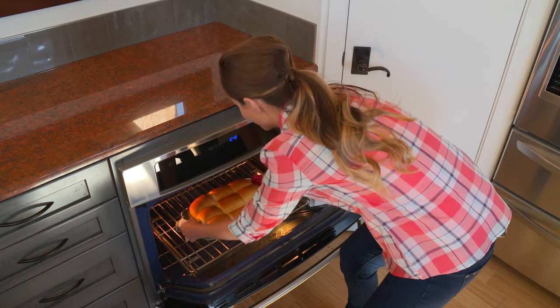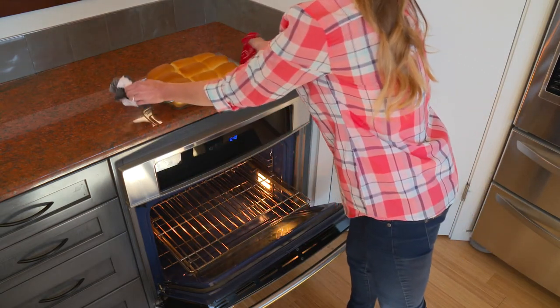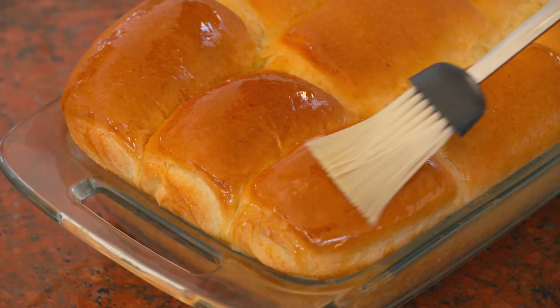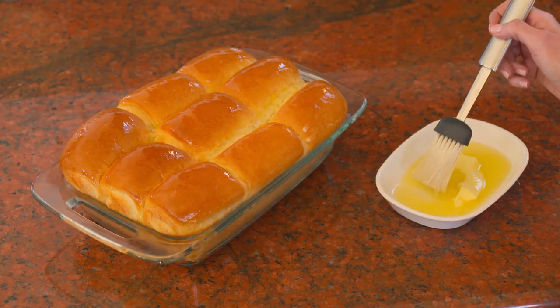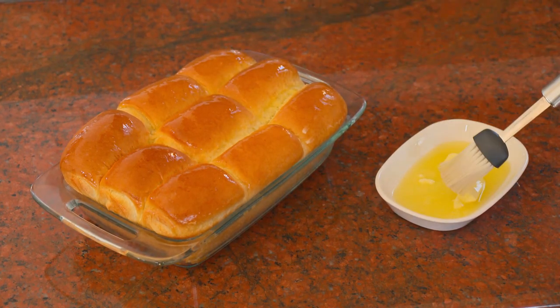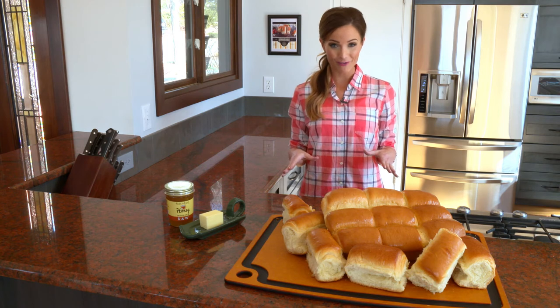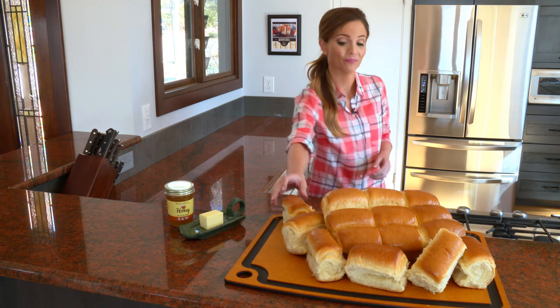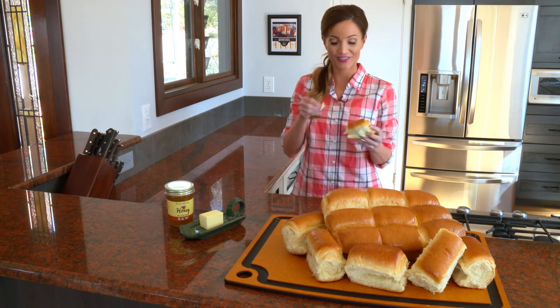Remove the rolls from the oven and let them rest. I like to brush warm butter on top of the finished rolls for extra flavor. You can also top them with garlic or apricot topping for a different twist on an old favorite. And the best part about beehive rolls is eating them. They're great with butter, jam, honey, or even as a deli roll. Thanks for joining me today. Enjoy!